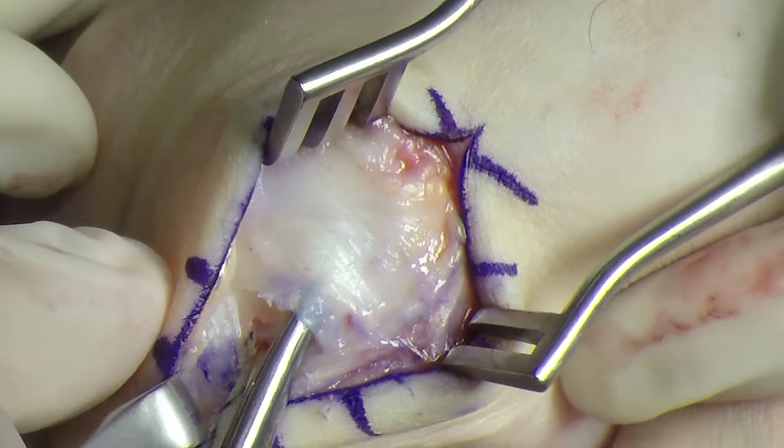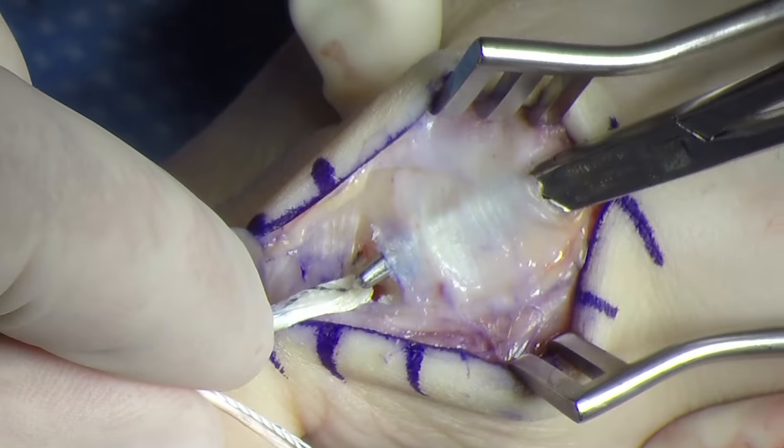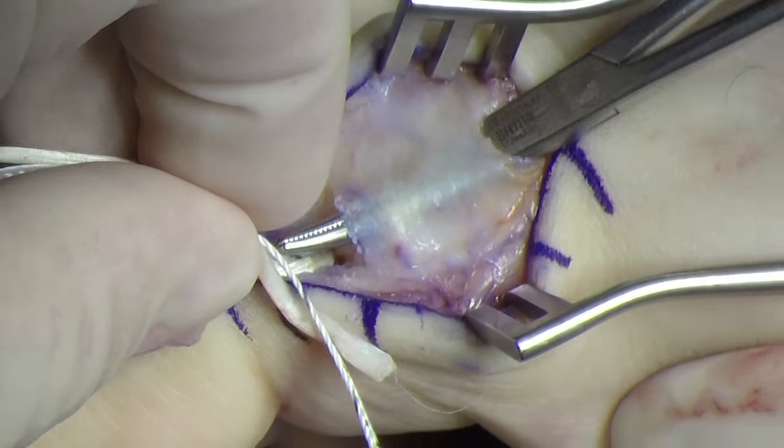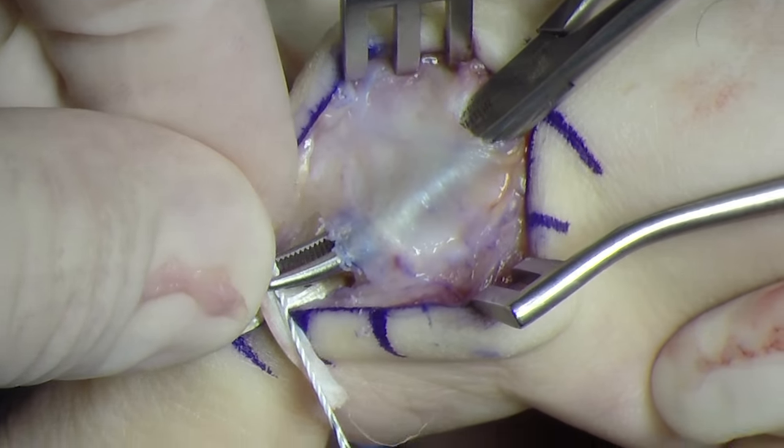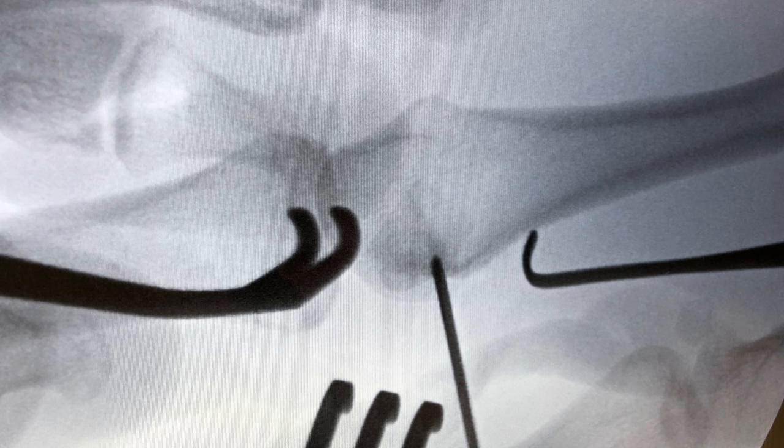The interval between the collateral ligament and the sagittal bands is developed. The suture tape and graft are passed between the interval. The insertion of the collateral ligament on the dorsal aspect of the metacarpal head is confirmed with intraoperative fluoroscopy.